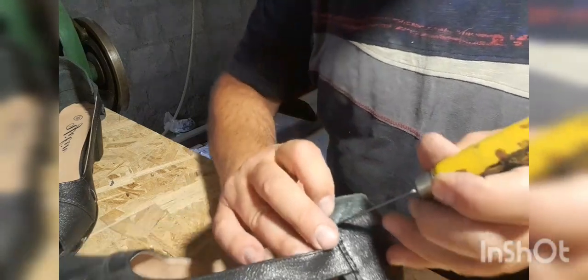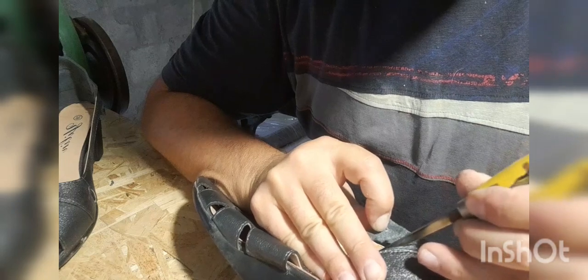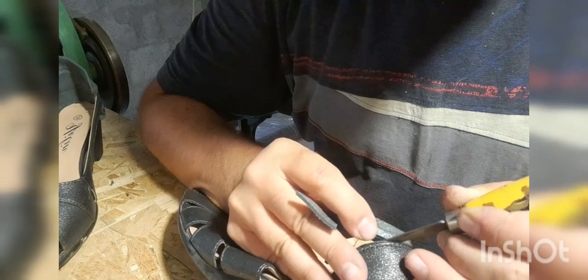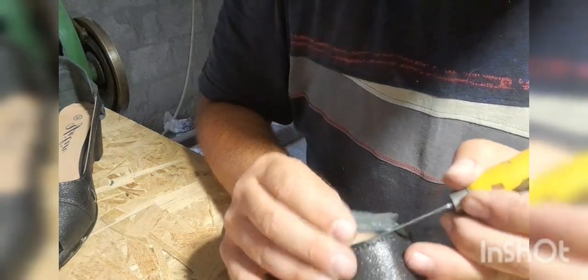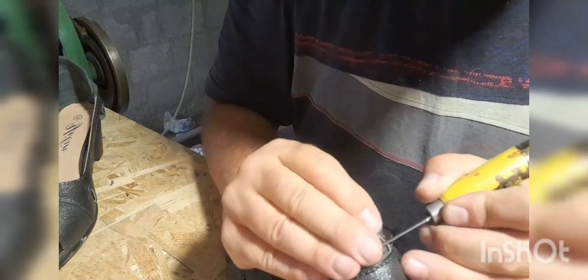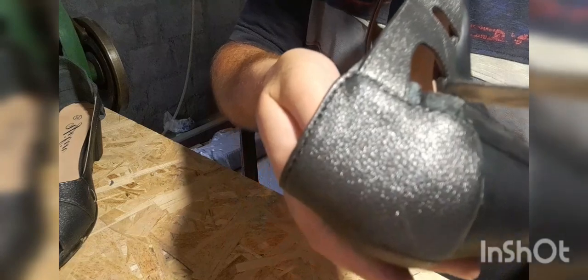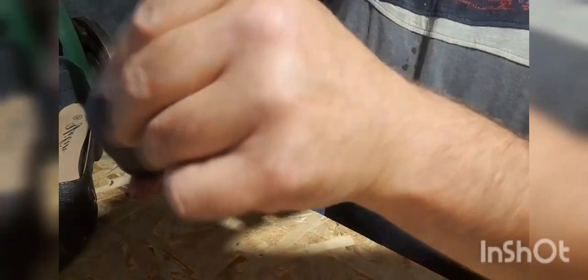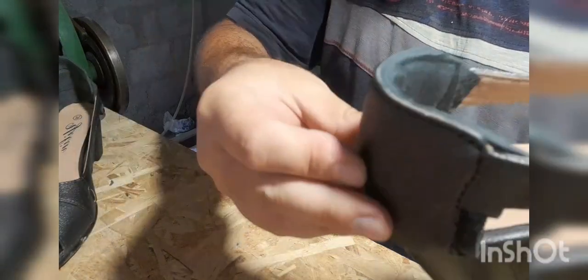Once everything is sewn up, it's time to cut off the excess leather by cooling on it slightly and cutting on the edge. We can cut off the inside parts as well since it's an open shoe. So we have a good five to six millimeters of thickness of self-added leather to give a nice tight fit for the customer.